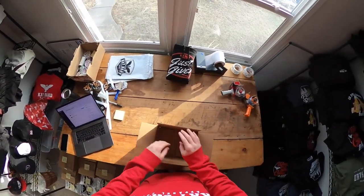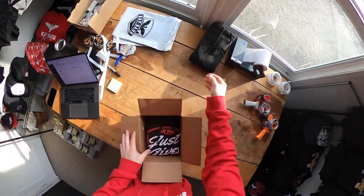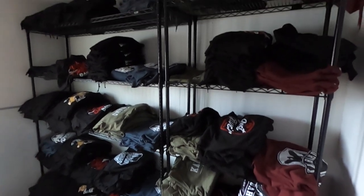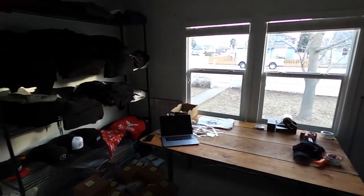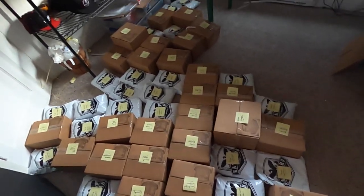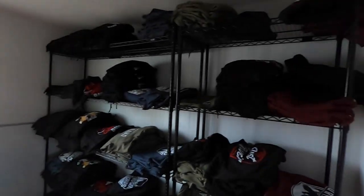That tape gun — the amount of tape I went through with that thing is ridiculous. I want to jump to a quick clip of what the room looked like after packing all the orders. This is what all the hoodies look like on the shelves. You can see all 50 orders there with the post-it notes before labeling — I'd print all the labels at once, go through each order, stick the labels on, and then have Canada Post come pick them all up from my place.